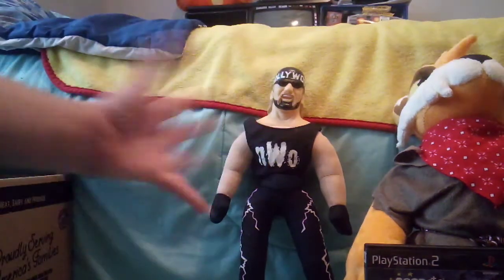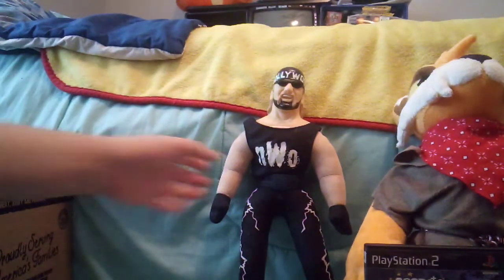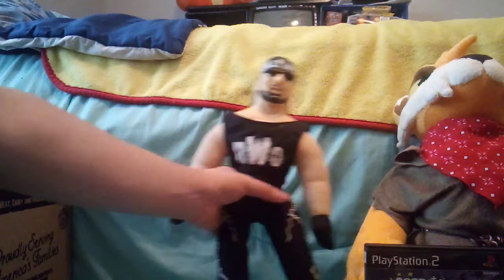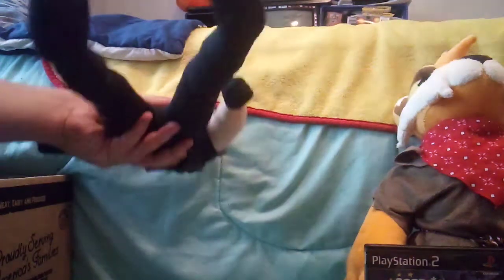Here he is next to Tor. They stand almost about the same height, but Hulk Hogan is a little taller with the top of his head. He is very tall.